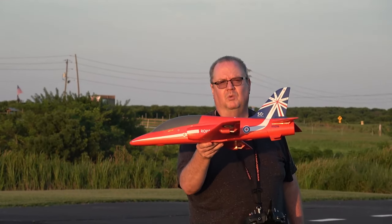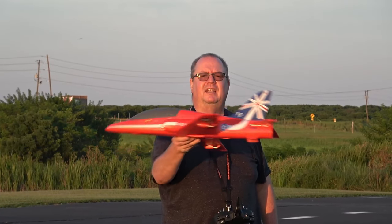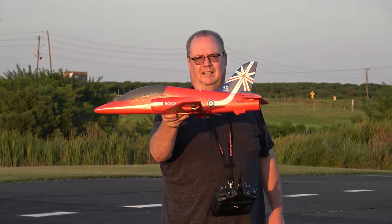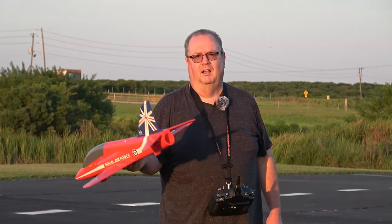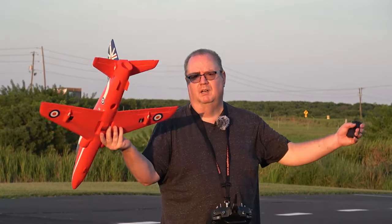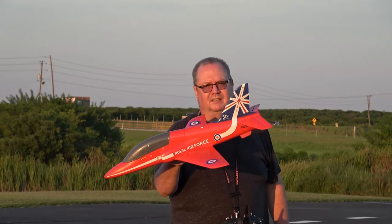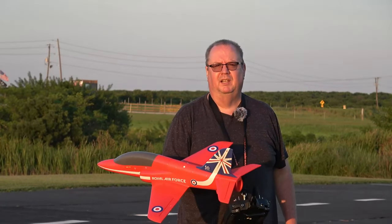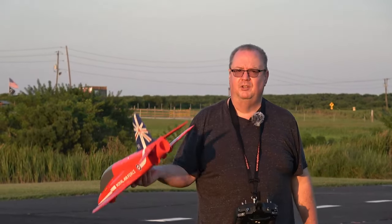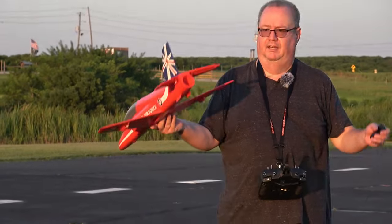That code will work on any FMS plane at HobbyZone using that link and any Arrows plane at HobbyZone using that link. So if you decide you want to buy that 80 millimeter Rafale, you can take 10 bucks off — I mean, 10 bucks is a gallon and a half of gas. It helps me out, helps you out. You get a good plane, you save a little bit of money. And yes, I do get a commission on HobbyZone and Arrows products — I ain't lying to you.